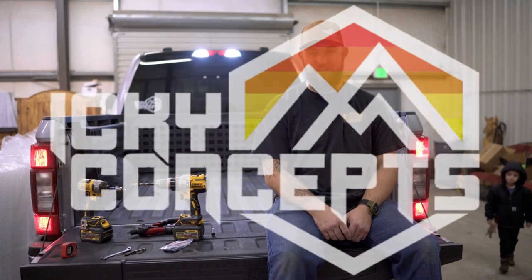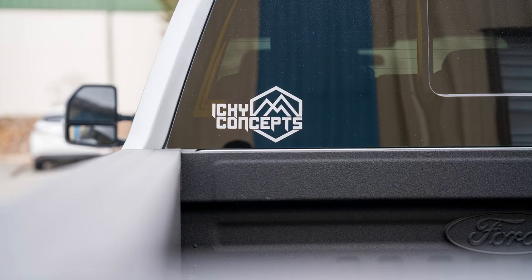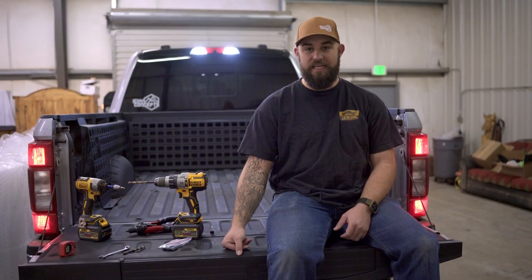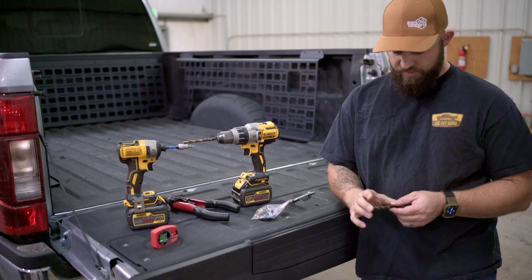Hey guys, this is Josh with Icky Concepts, and today we've got our 2023 F250 in the shop for a full Molly kit install. These are the tools that you're going to need for this install.